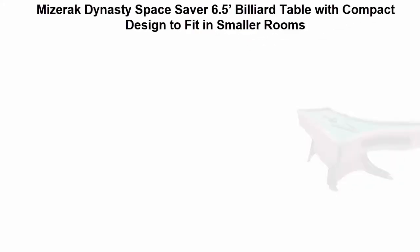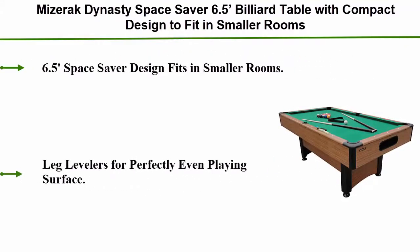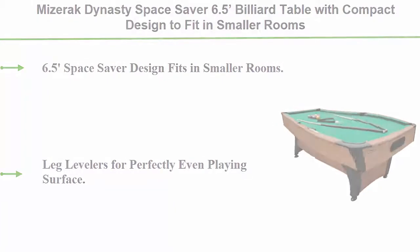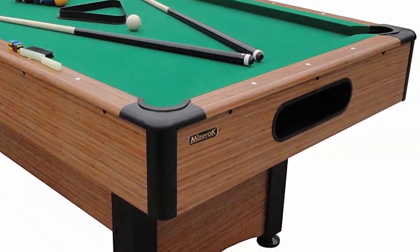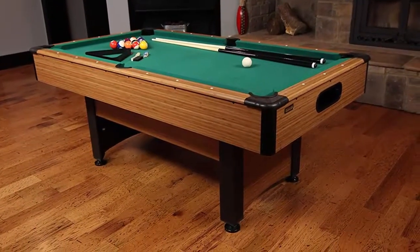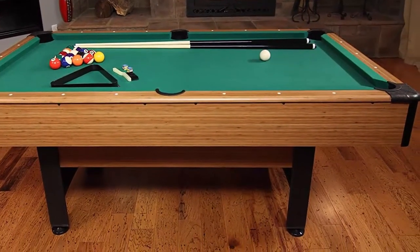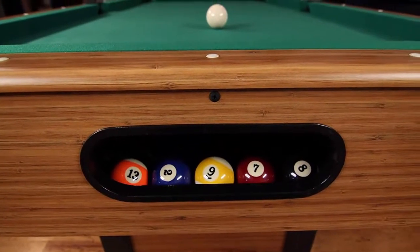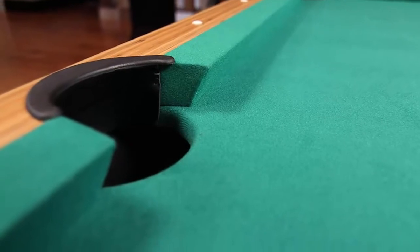Number 3: Mizrak Dynasty Space Saver 6.5 billiard table, with compact design to fit in smaller rooms. Leg levelers for a perfectly even playing surface. Double-sealed MDF play bed for consistent roll and automatic ball return for quick game reset. Green nylon cloth for a classic game parlor look.